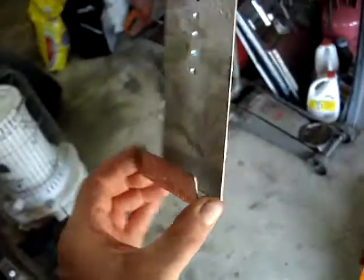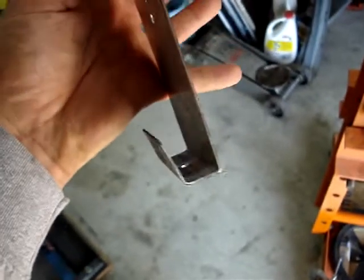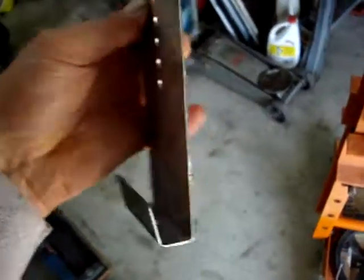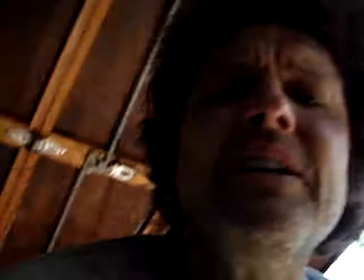I needed to make this little bracket right here — thin gauge — but I needed to get this 90-degree hook on the end of it, like that. The regular 20-ton bending brake fingers are too big. I even attempted to put the gooseneck adapters on the bending brake, and the goosenecks were just too big, too.